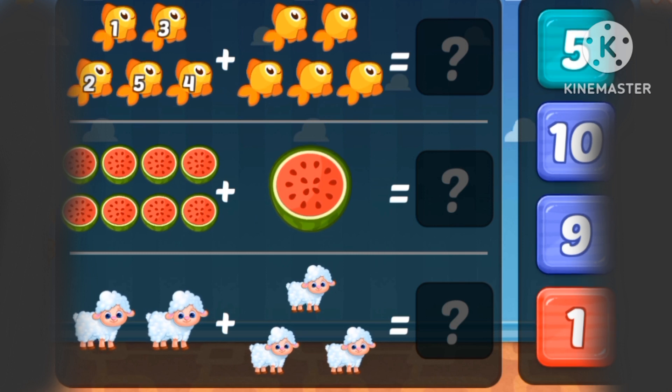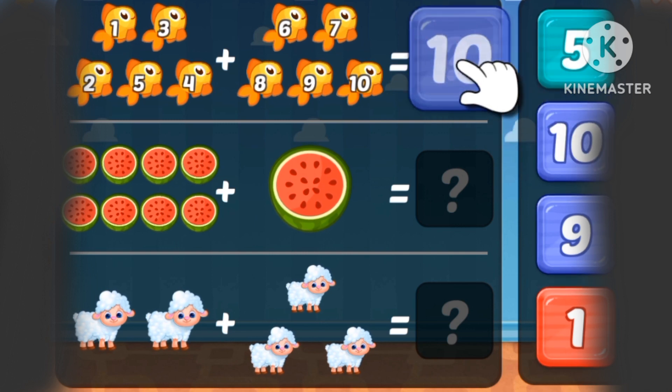What's 6 strawberries plus 1 strawberry? It's 7. 1, 2, 3, 4, 5. Five plus five fishes is 10.